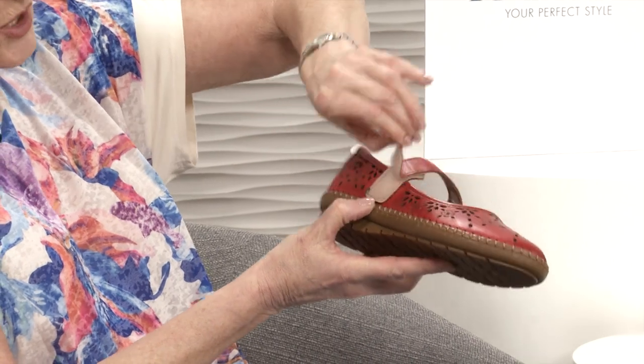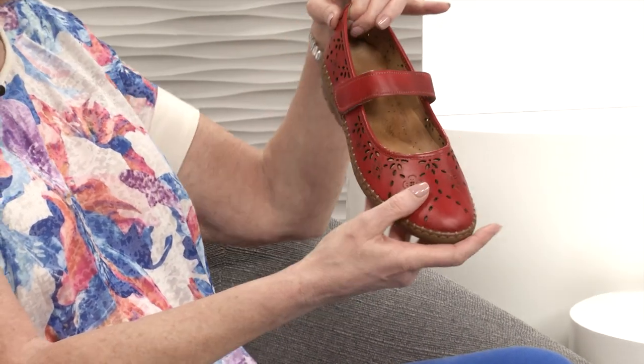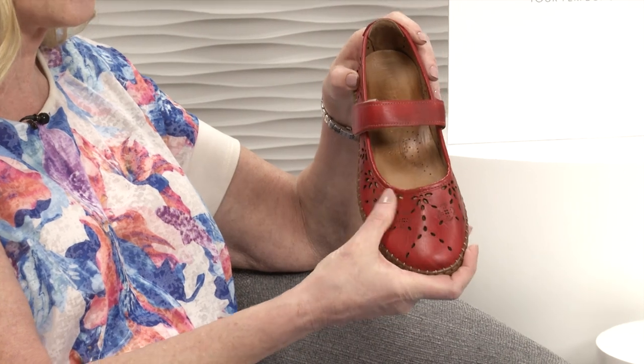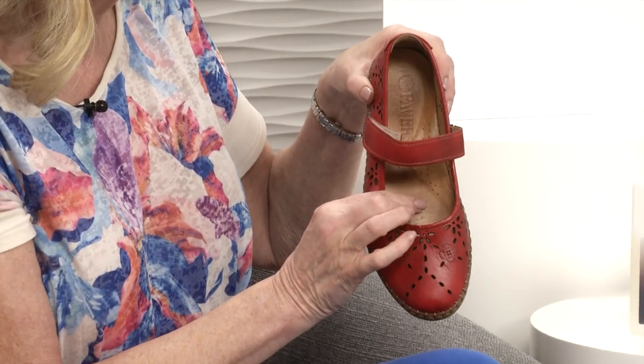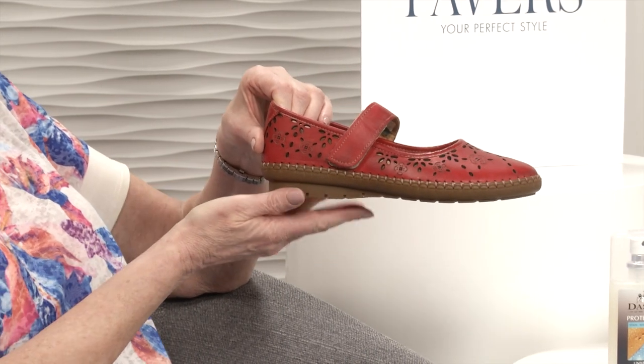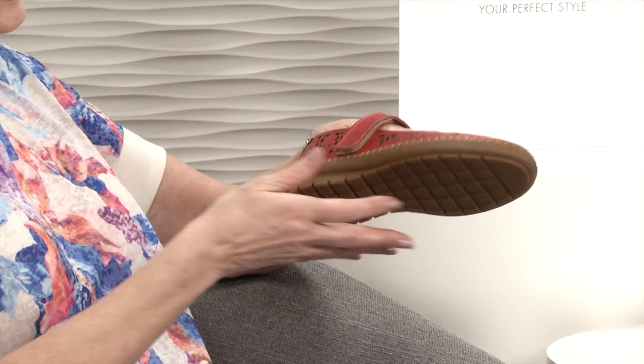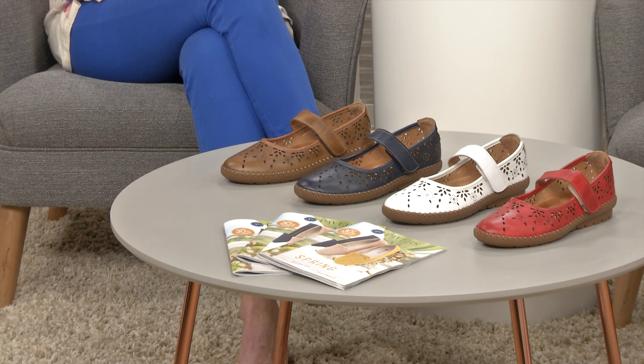It's a one-touch fastening so you can adjust it to really fit your foot - whether you've got one foot slightly bigger than the other. It's the softest, supple leather, absolutely gorgeous, with leather on the inside as well. You can see how padded it is. Then you've got a lovely rubberized sole unit which is really nice and squishy when you walk, plus really good grip underneath. We've got four lovely colours - tan, navy, white and red.